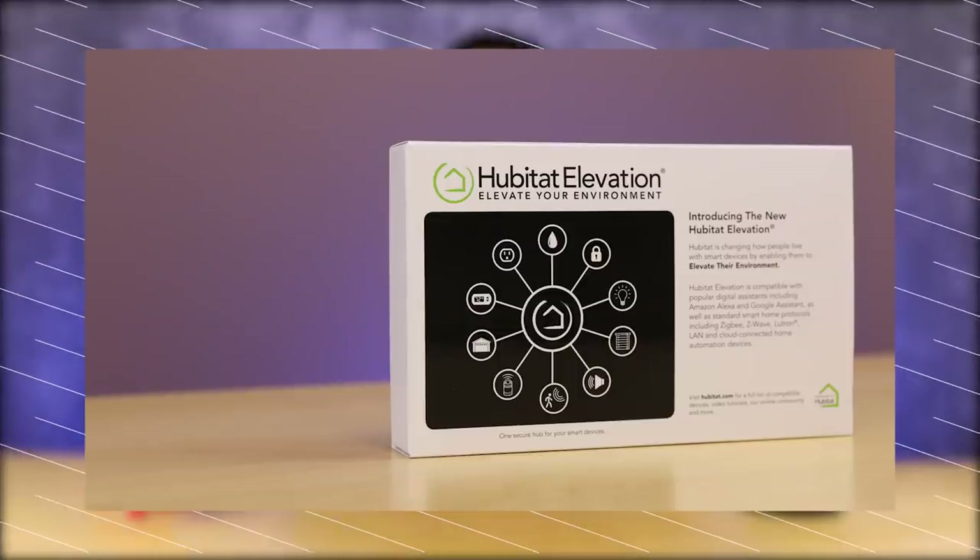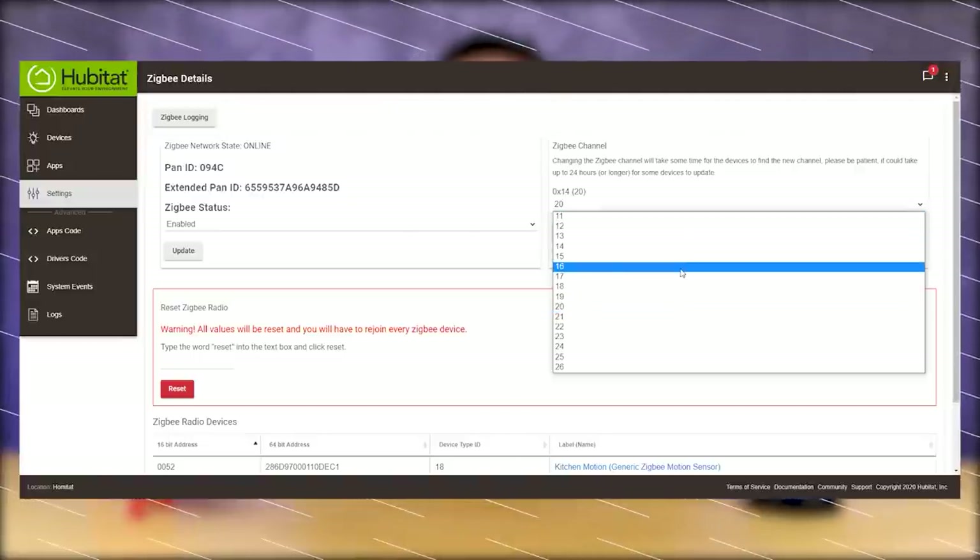In many cases channel 25, used by almost every hub I've seen, is okay — but there will be situations where you have to adjust that and look at what frequency you're using. It's really beneficial to have hubs like Philips Hue or Hubitat that allow you to adjust that Zigbee channel.